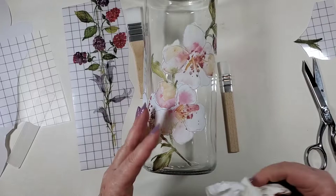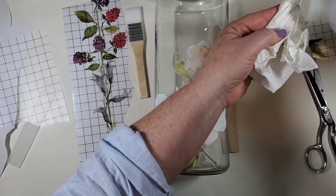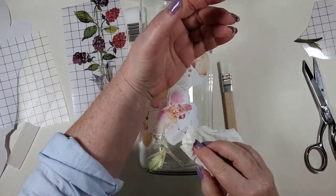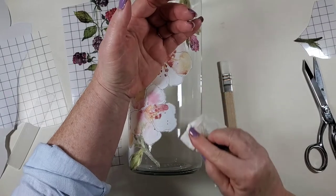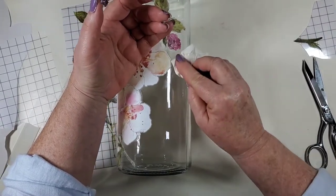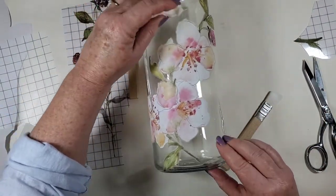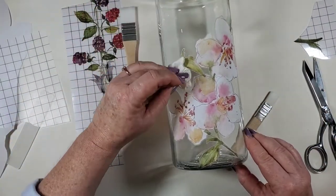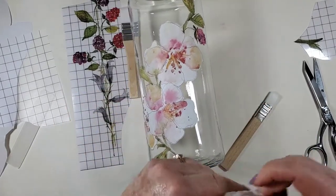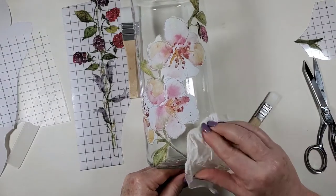I had greasy fingers because I had lotion on my hands and I didn't clean my hands before. So I'm just going to clean up again where my hands were with rubbing alcohol. I can still see a fingerprint — let me clean my fingers a little bit too.